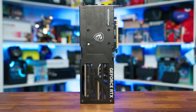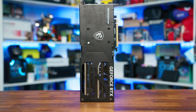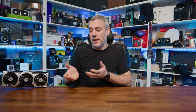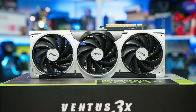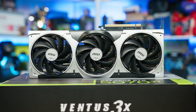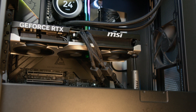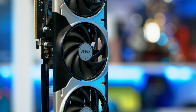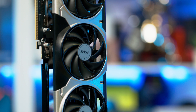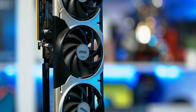It's not the most premium cooler on the market, but it sets out to do a job at an affordable price. That means we get three Torx 5.0 fans, which are said to increase airflow by 23% compared to axial-based fans, along with double ball bearings to help increase the longevity of the fans even after years of intense gaming. The fans also stop when temperatures are low, which in turn reduces noise in your system and will again increase the lifespan overall.